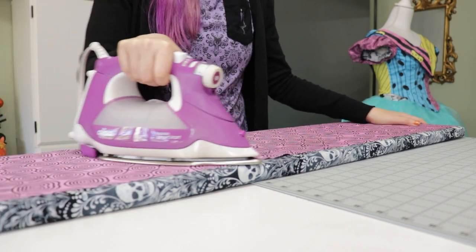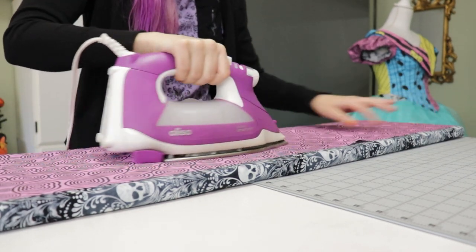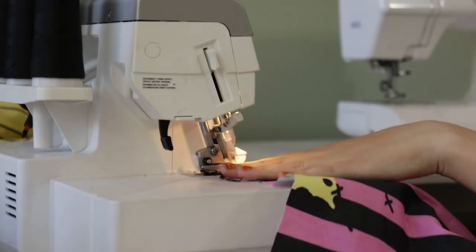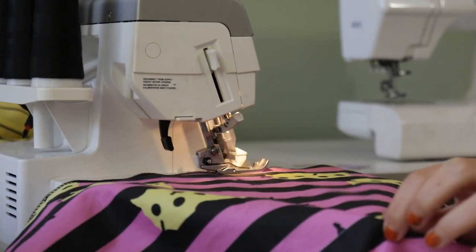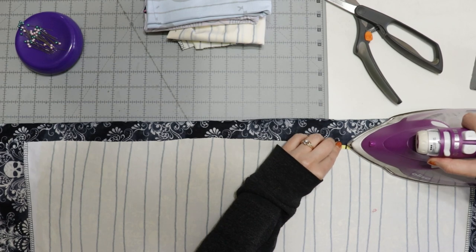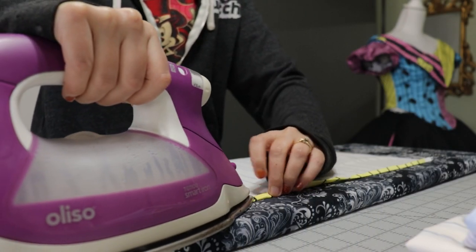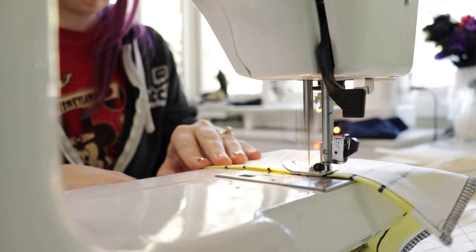Moving on to the ruched skirt — after cutting out my six panels, I folded them up and set them aside, so they needed to be ironed before serging. I serged the edges of each panel the same way I did for the circle skirt, leaving the bottom hem and top unsurged. For the hem of the ruched panels, I did a narrow rolled hem: I folded and pressed the hem down by a quarter inch, then folded and pressed again by a quarter inch to encase the raw edge, then stitched it down, repeating for every panel.